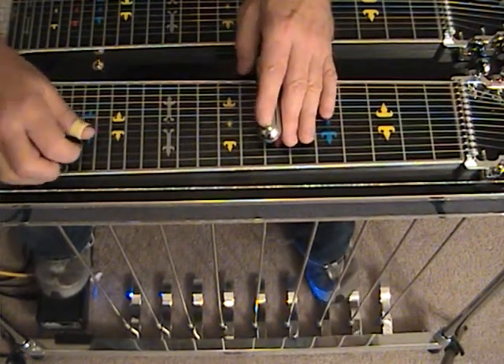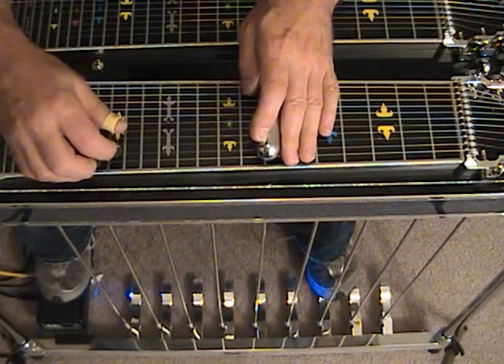We're in the key of B, we're at position number 7. We're going to start off with strings 4, 2, 5, 4, 2, 5.